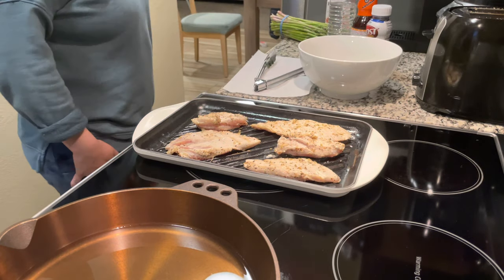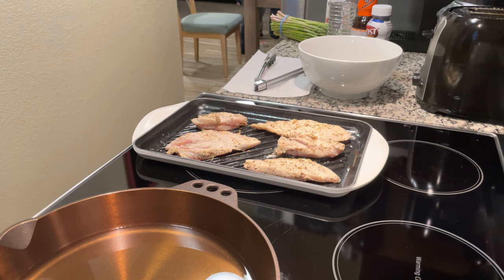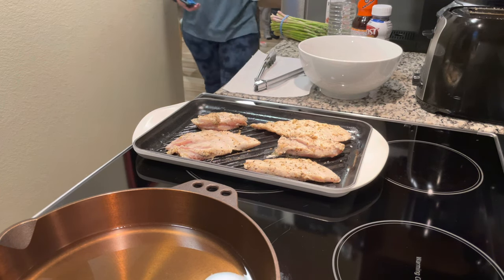Hey guys, so I did a video of this Le Creuset skinny grill a while back. I didn't have a chance to use it until now, and so my wife and I decided to do some grilled lemon pepper chicken.